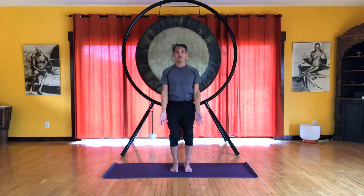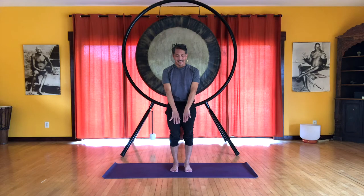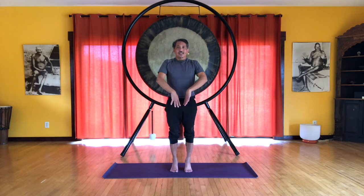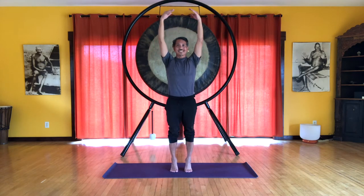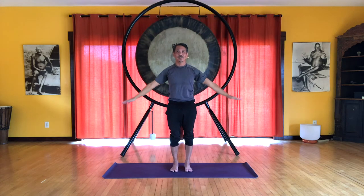Now this line actually travels behind the calf muscles and the knees. So let's add a heel raise so we can feel that. Inhale, drawing up from the arches, lifting the pelvic floor, feeling this all the way up through the throat, stabilizing the core here. And exhale, heels down, arms down.